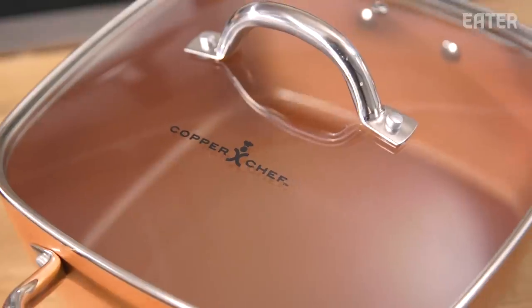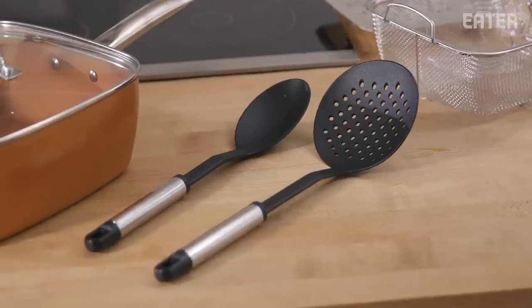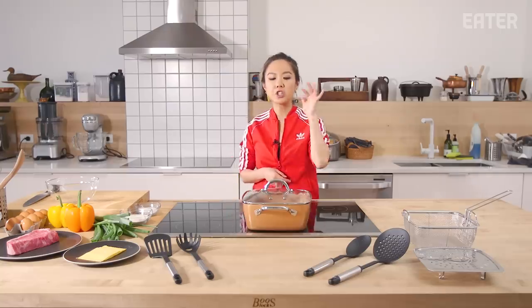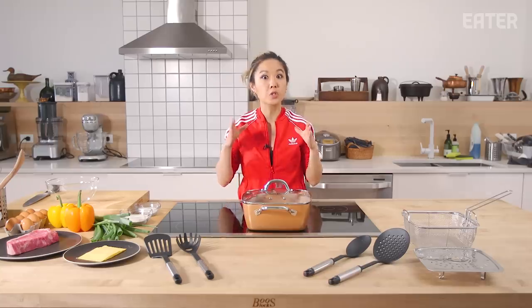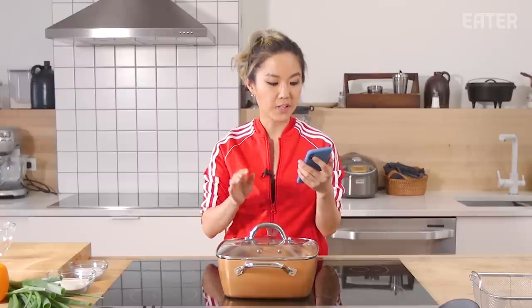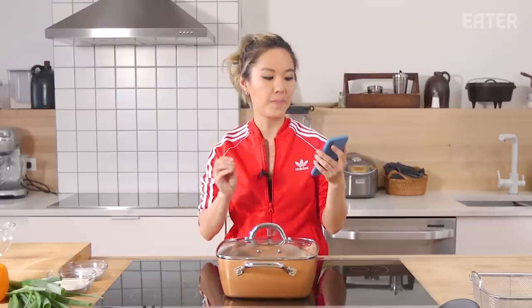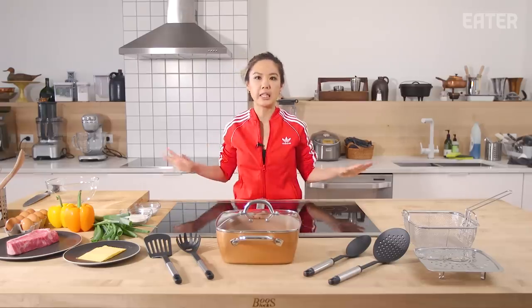So why is it $60? Well, it comes with the actual pan, a lid, four utensils, a fry basket, and a steamer. We are focusing just on the pan. There are different shapes to the Copper Chef, but today we're testing the square shape because that's the most popular one. In a round pan, it can be difficult to position your spatula to flip a delicate omelet. With the Copper Chef's square pan, you have more room to maneuver the utensil and make a perfect flip. The greatest thing they say about this pan is it's completely non-stick.